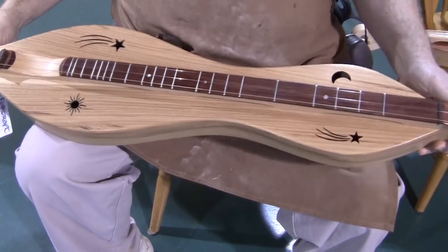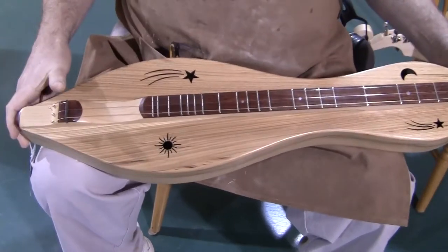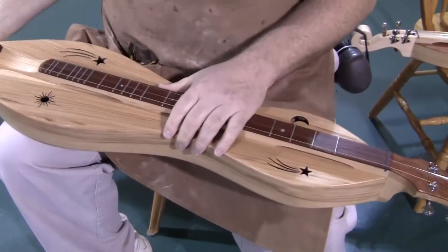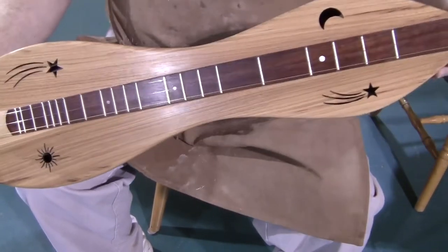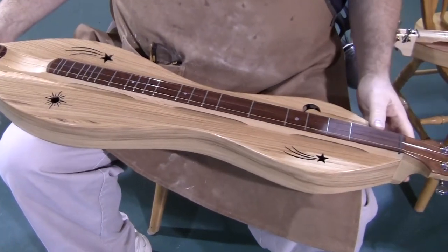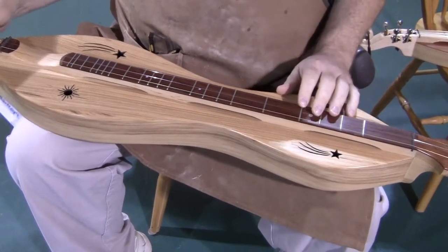This instrument does have a 27-inch scale, so from nut to bridge, the part of the string that vibrates is 27 inches long. It does have the very popular sun, moon, and stars sound holes. And of course, this does have the extra frets, the one-and-a-half and the eight-and-a-half frets.